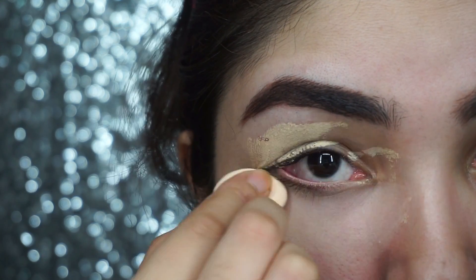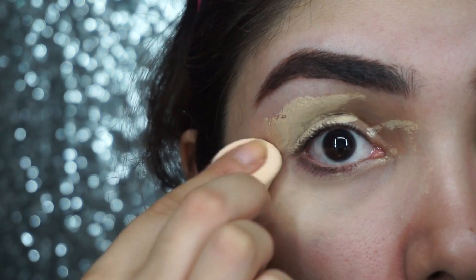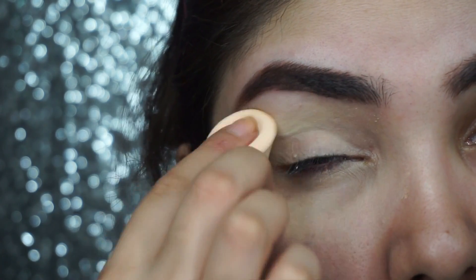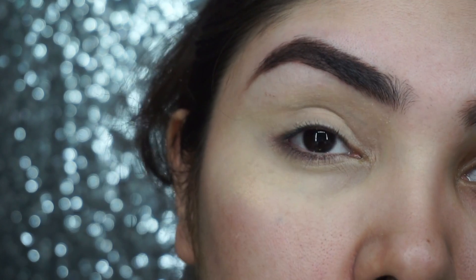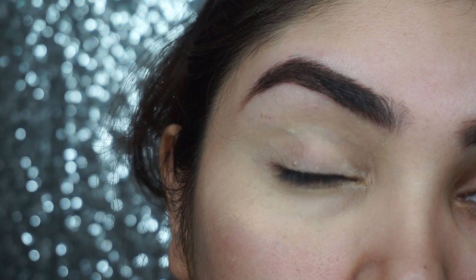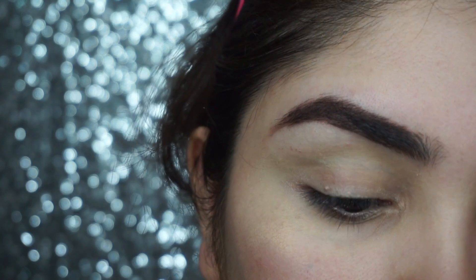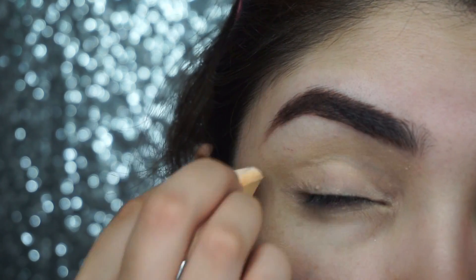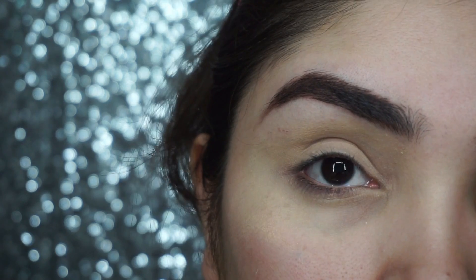You can use any palette. Now we will put concealer on the eyelid so that the pigmentation is clear and the eyeshadow can be applied properly. Then we will apply powder on top of it.